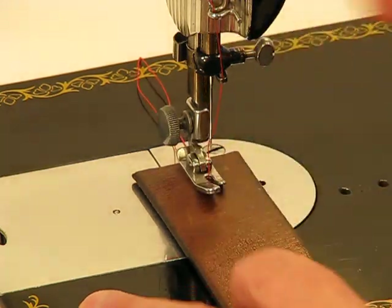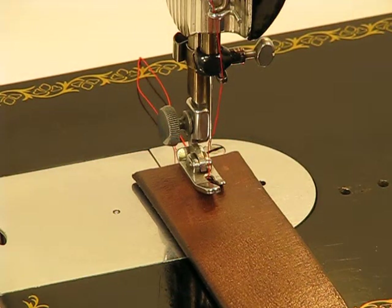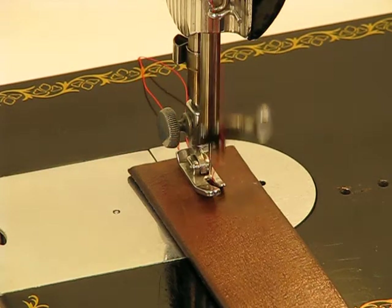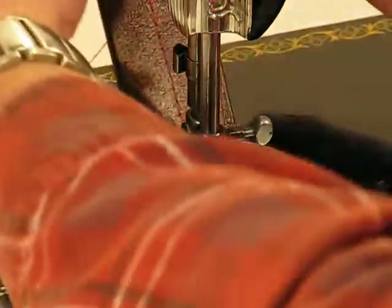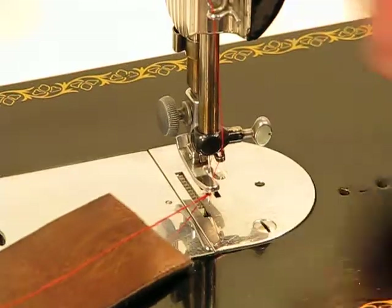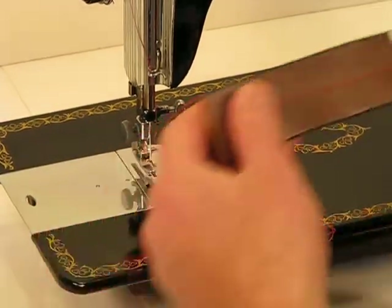Let me lower that presser foot and show you just how easily this machine can go through a thick layer of cowhide leather like this. Here we go. How easy was that? Ridiculously easy.